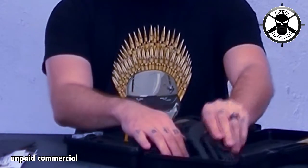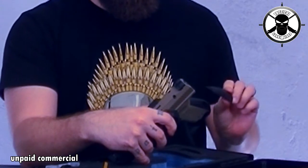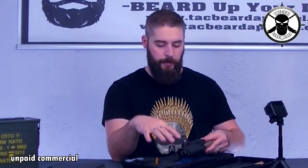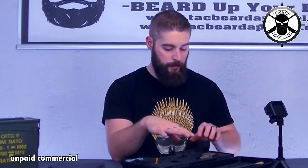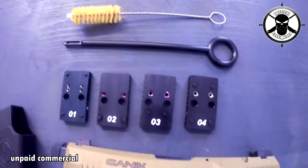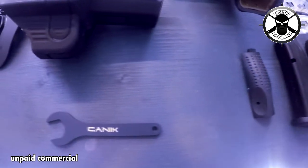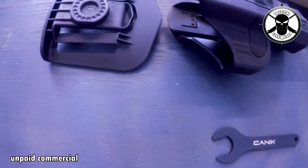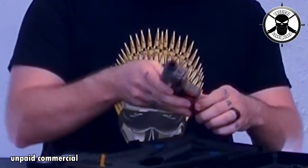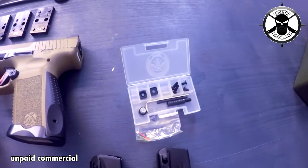For the grips you have interchangeable grips for bigger hands and for smaller hands — that's something many manufacturers provide nowadays but it's pretty cool. There's also a brush and some tools to clean your gun, and because you have a threaded barrel you get a wrench for putting on and off that threaded barrel. Here we also have an ambidextrous mag release — you can pull it out and set it on the other side, and it comes in different sizes.